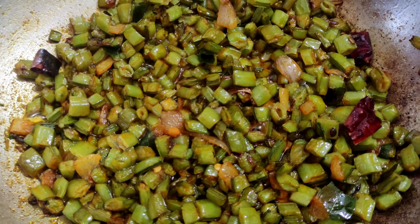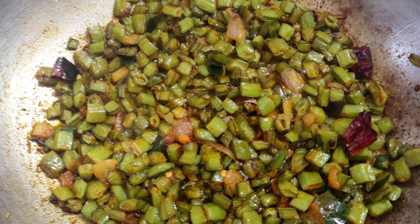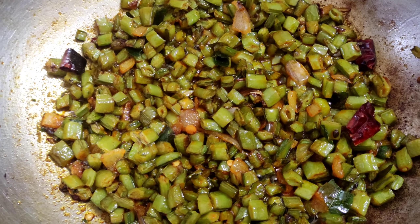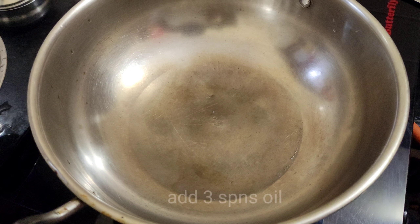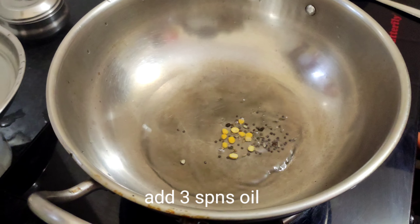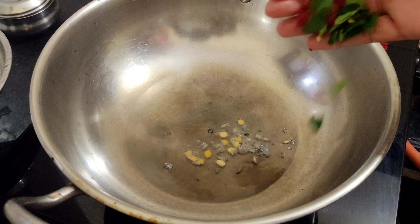How to mix the pan together. I want to mix the pan together and mix it. It is awesome. I like to mix the pan together and mix it together.